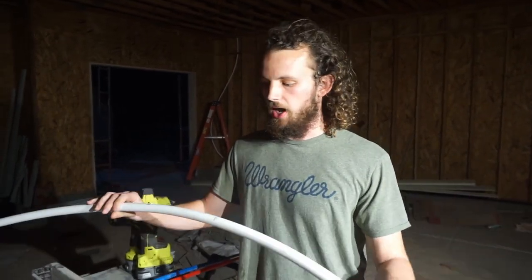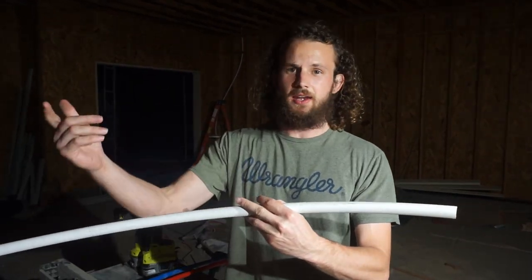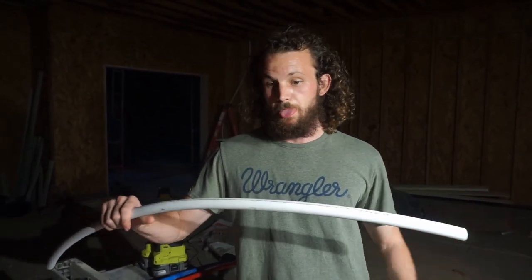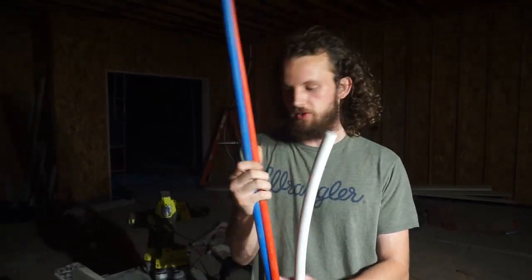It's pretty easy to use. It comes in all sorts of different sizes and colors. This is our 3/4-inch PEX. We're running a 1-inch main in this house, 1-inch to the water heaters, and 3/4-inch line to all of the fixtures. At the fixtures, it's going to be reduced to 1/2-inch. Red for hot, blue for cold, obviously.